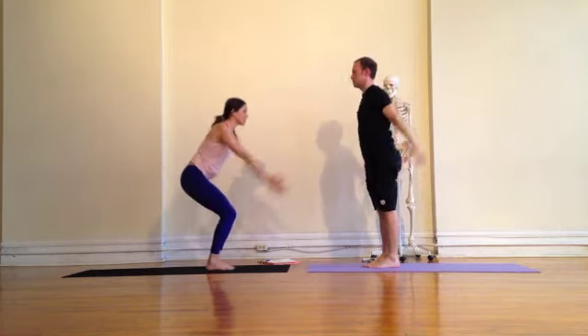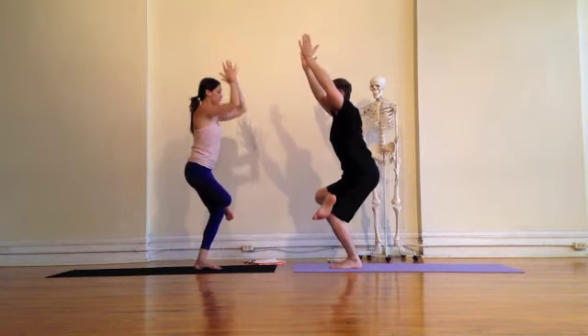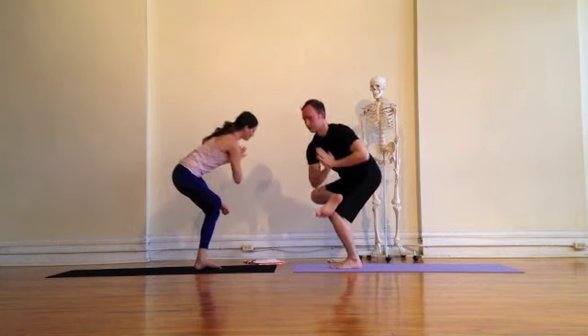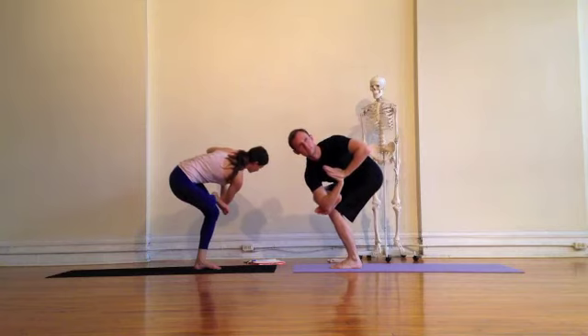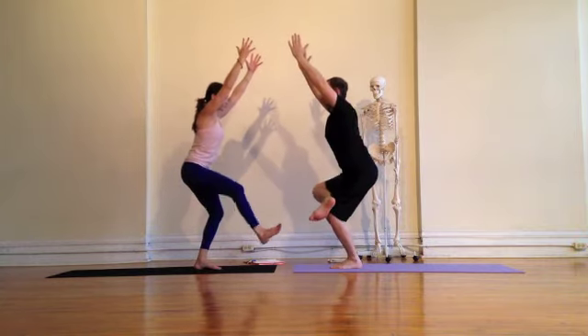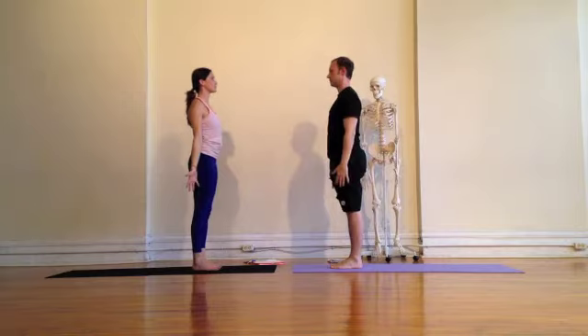Finding Tadasana. Second side — inhale, reach up, Utkatasana. Find your chair pose as you cross your right ankle over your left knee, and exhaling, finding your twist. Soften your gaze here — maybe you'll fall over, it's okay, come right back up again. You can pause this video and take a little bit of extra time to get into this posture. Coming out the same way we came in, finding our way back to Tadasana.